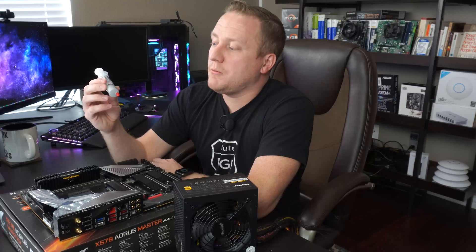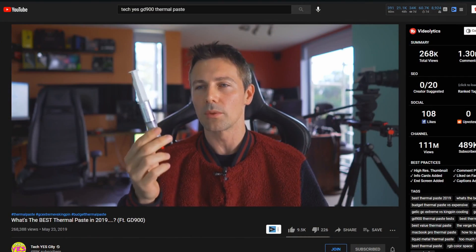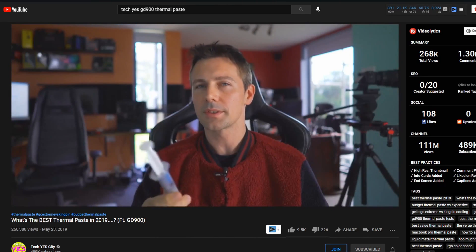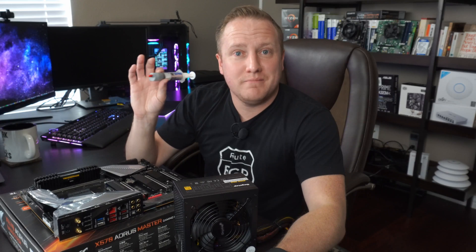One of the most critical things to talk about regarding CPU cooler performance is thermal paste. What I have here is some Chinese-branded thermal paste called high-performance thermal grease — the GD900 brand. I'll put it up on camera. I got the idea to pick this up from a video by Brian from Tech Yes City. I've had this tube for quite a while, and this stuff is really good — it's about nine bucks on eBay. I'll leave a link in the description below.